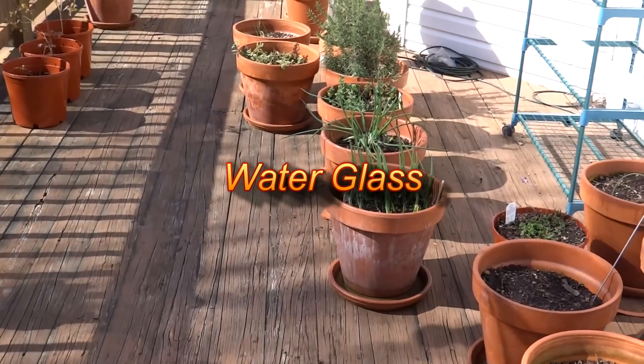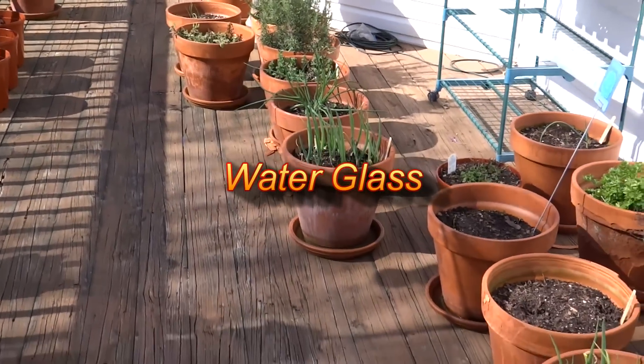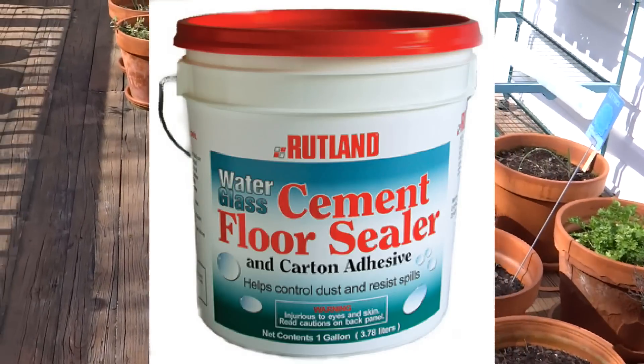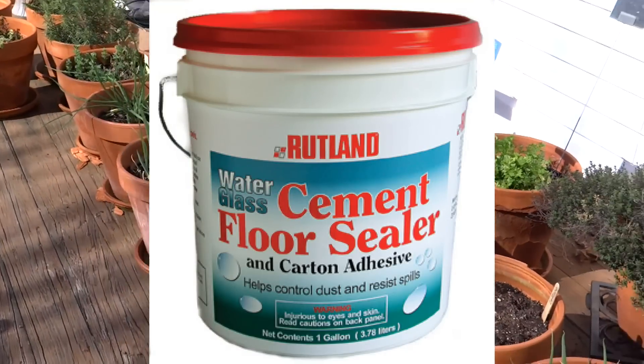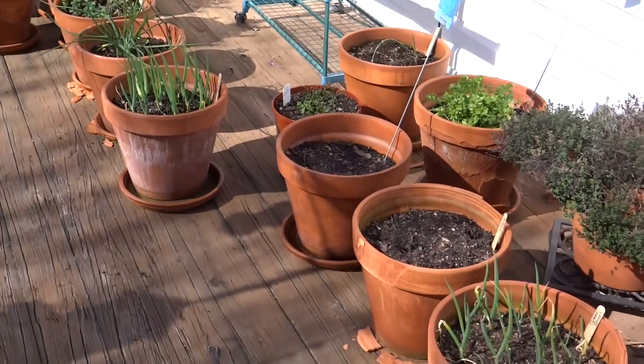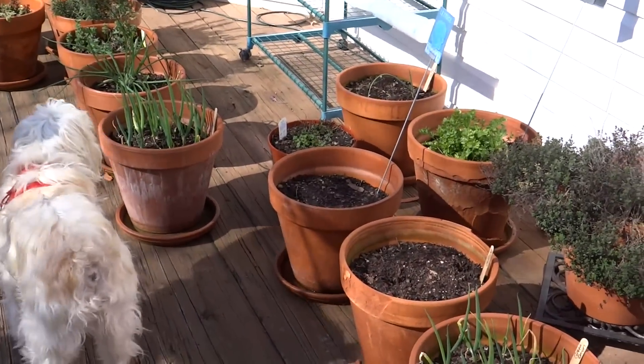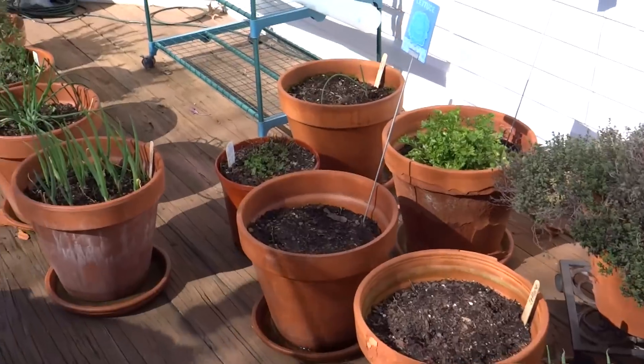Because I'm growing edible plants in them, I didn't want something toxic. So I found a product called water glass and I sealed them with that — that's covered in a previous video as well, including how I sealed them. This is my final update to see how they did this past winter. I sealed them about a year ago and it's April now.